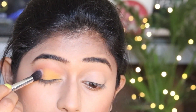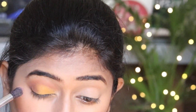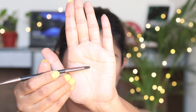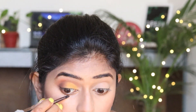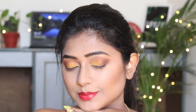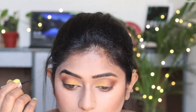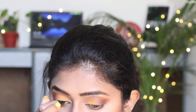I will blend it in the dark coffee color so that we don't see any harsh lines. With the medium brown tone I will apply it along the lower lash line. Our eye shadow is ready. After applying the eyeliner, kajal, and mascara, the eye look will be complete.